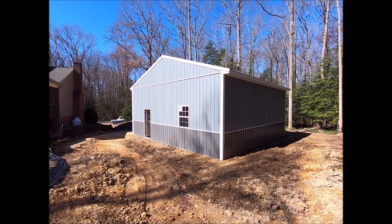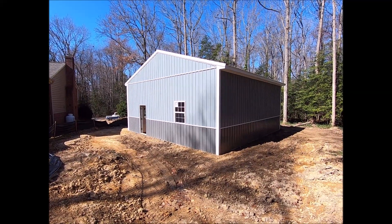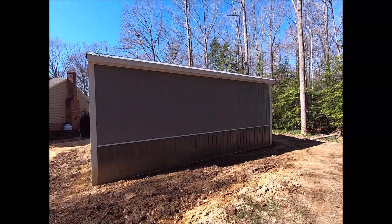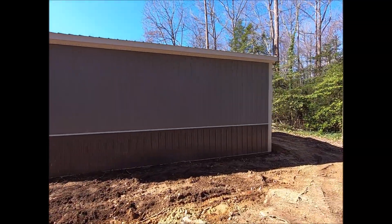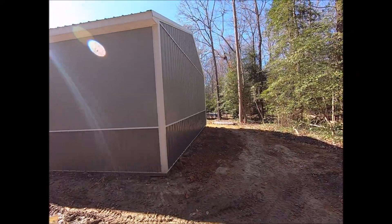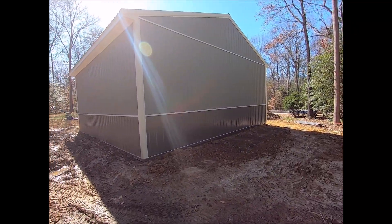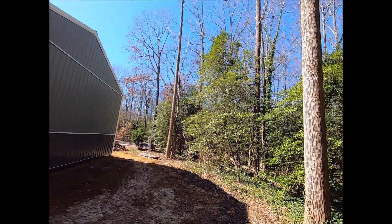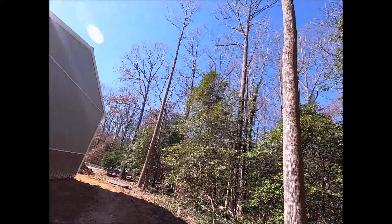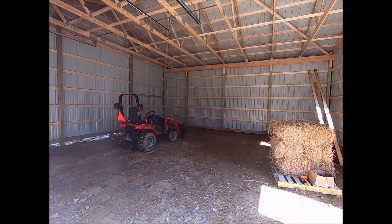Moving around back, there's a one-foot overhang on the soffit, and I'll probably end up putting gutters on there to help bring water around it a little bit. I didn't put any windows or anything on this side since it's the side away from the house and it'll be pretty shaded — once these trees are full of leaves again.